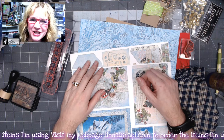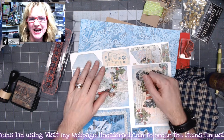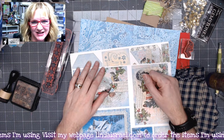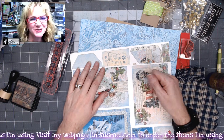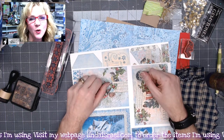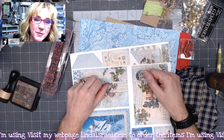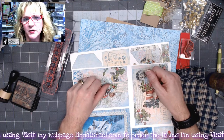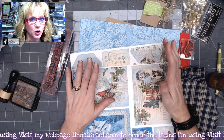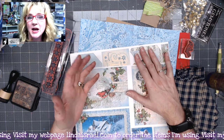Hello everyone, Linda Israel here and this is day eight of the 12 days of junk journal gift ideas. I'm Linda Israel and if you like my videos definitely give them a thumbs up, share them with your friends, and subscribe if you haven't subscribed already. This is a collaboration with members from the Friendly Junk Journal People Facebook group, and what we're doing is every day for 12 days is creating gift ideas.